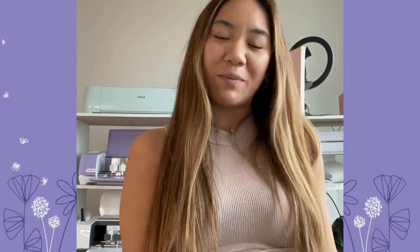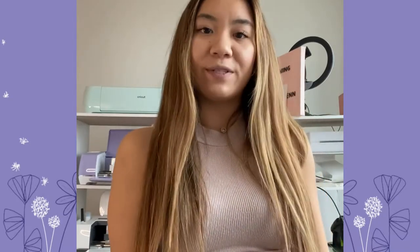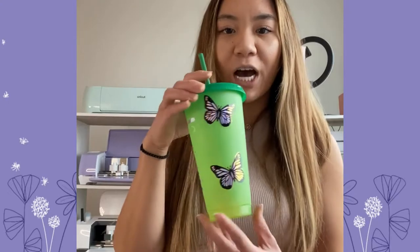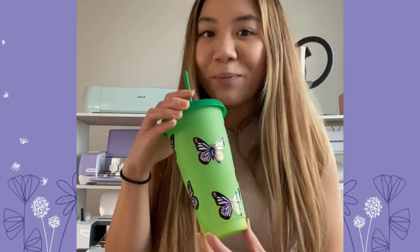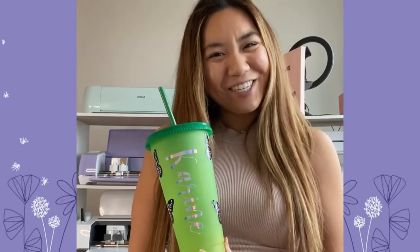Hello everybody and welcome to my YouTube channel. My name is Sylvie and in today's video I am going to be showing you how to layer and cut the butterfly SVG file on my website at www.thepapergarden.com. You can use this file with any type of material, but in this video I'll be using vinyl, putting butterflies on a color changing cup. Any smooth surface works. Stay tuned and let's get started.